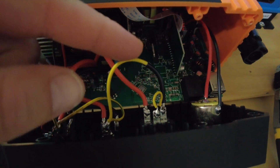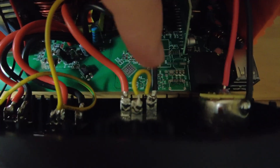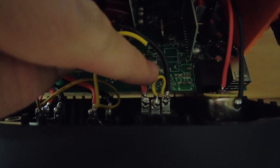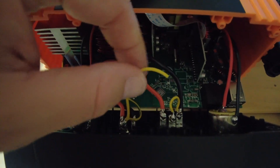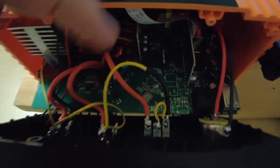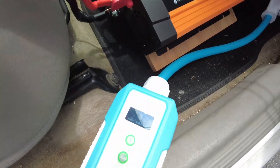All I did was clip off the original ground and then jumpered it to the neutral. I wasn't sure about leaving the original ground in because I'm not sure you can actually bond the neutral to the ground of the inverter - there may be some difference of potential there. I need to measure that before I would go ahead and do that, but for now this is what we're going to use and it should work.